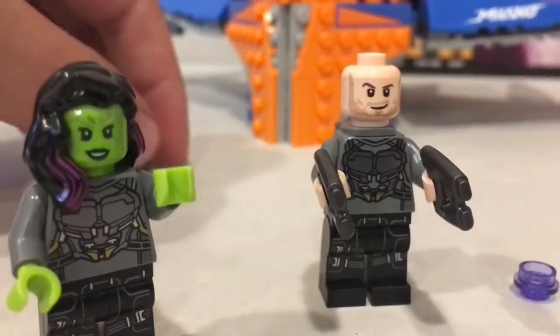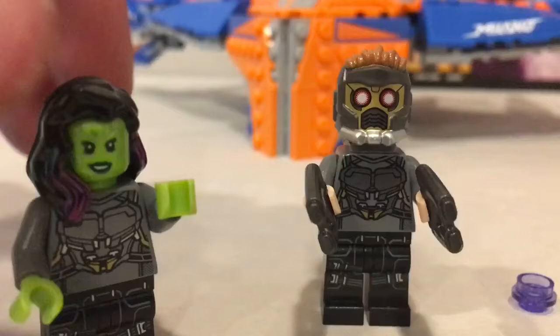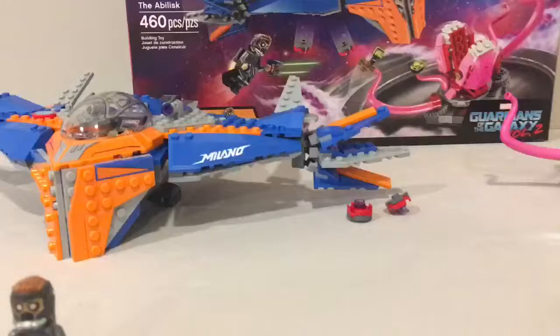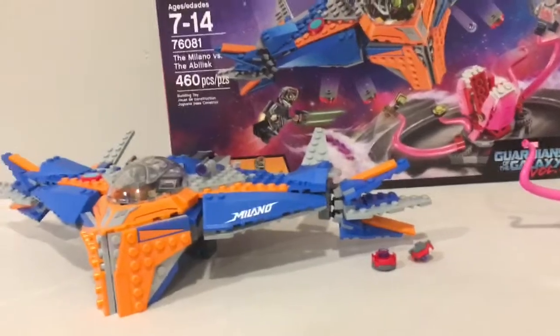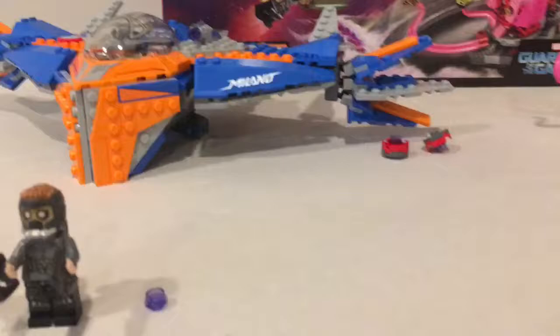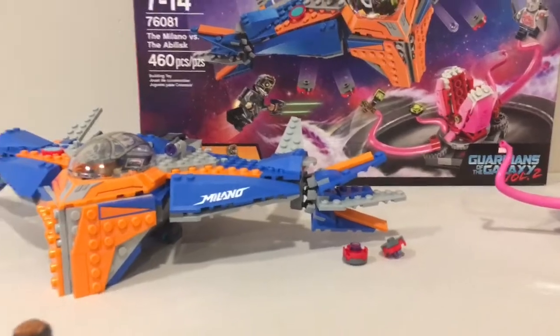I really like what Lego's done with this set — they've added a lot of details, and you can never get enough detail. If you like this video, give me a thumbs up. Eventually, if I get enough subscribers, I'll start throwing out some giveaways. There's good playability in this set. Thanks for watching — keep coming back to Bricks and Studs because it's only going to get better. I need a better camera and a better studio, but thanks for watching. Go ahead and subscribe, like the video, and keep coming back so I can make my videos even better.